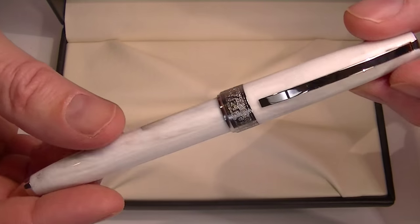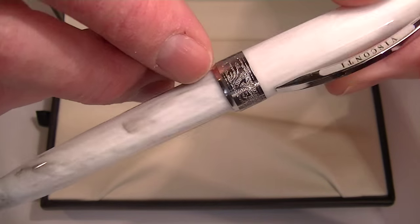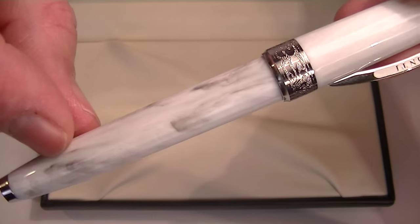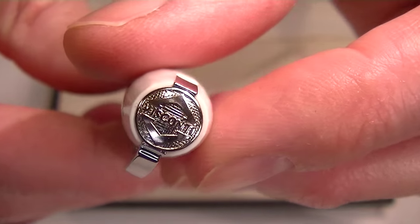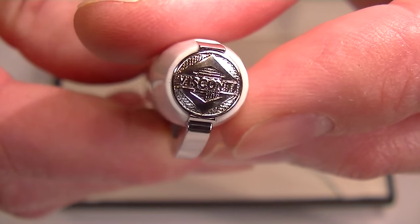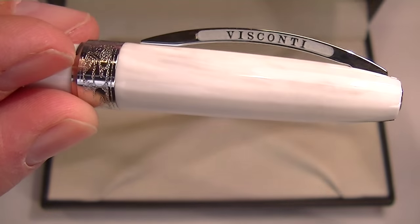This is the white marbleized version. There's a little marbleized color to the cap and the barrel of the pen — you can see just a little bit of gray marble swirl in there. Chrome-colored accents. You can see the Visconti logo there at the top of the cap, and the Visconti arch-shaped clip.